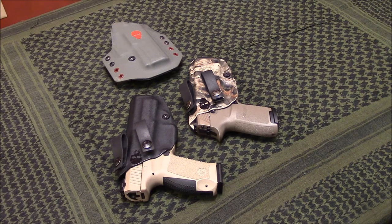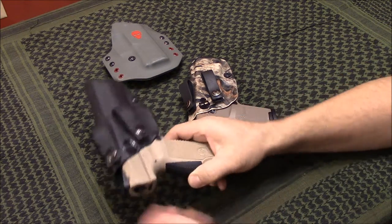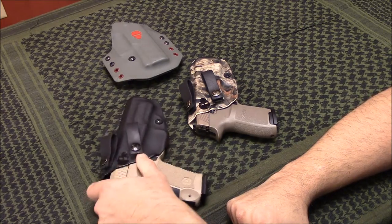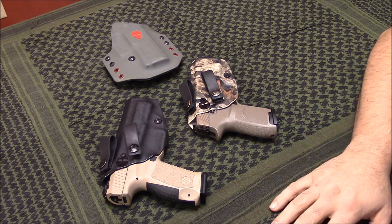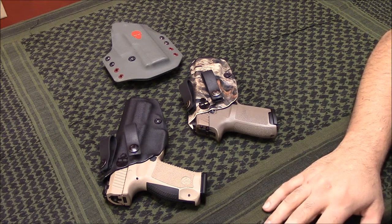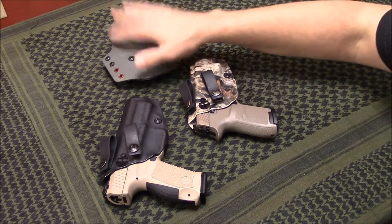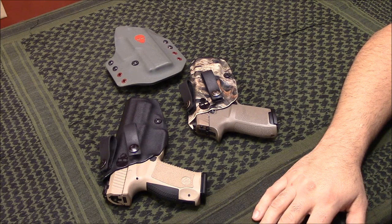Hey guys, what's up? So I've been back from Camden, Tennessee for a week now, and in that week's time I have been carrying the Canik TP9SF. As I stated in my earlier video, I had picked up a Green Force Tactical inside the waistband holster for it. Normally I probably wouldn't make a video so soon, whether it's to recommend something or just showcase something, but since I have somewhat of a long history with Green Force Tactical holsters, I figured I'd go ahead and make a video and let you know what I think about it.